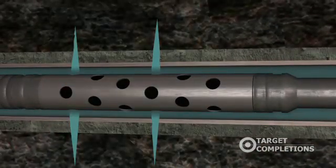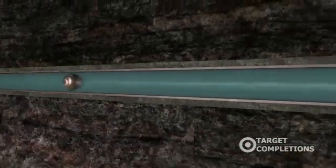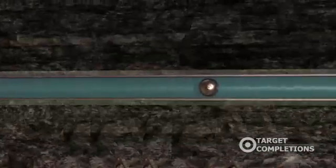After perforation is complete, the wire line tools are removed from the well. The frac ball is then pumped down to seat on top of the plug.